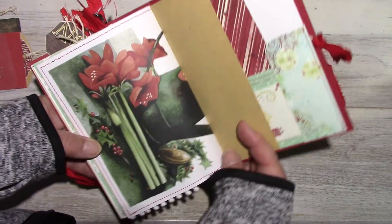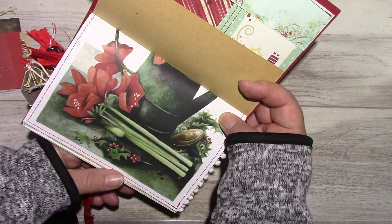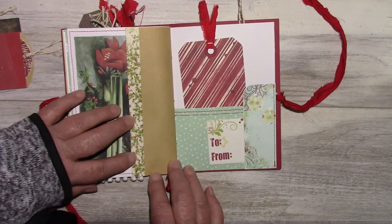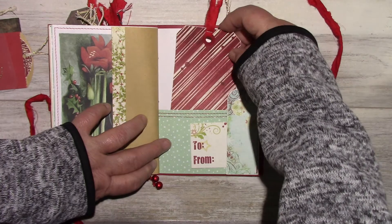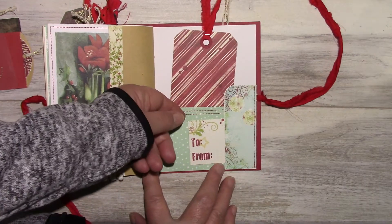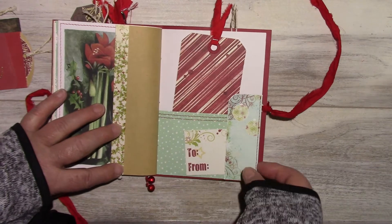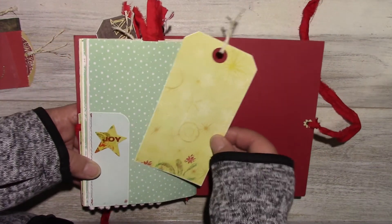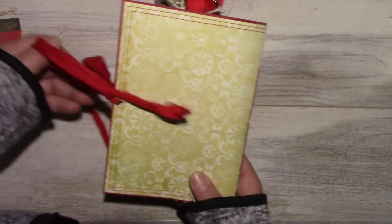The other side of that adult coloring book page. Some washi tape, a tag. A pocket with a tag. Also here — a little tuck spot. And another tag. This is a sticker from the Tradition collection. And there's the back of the journal.